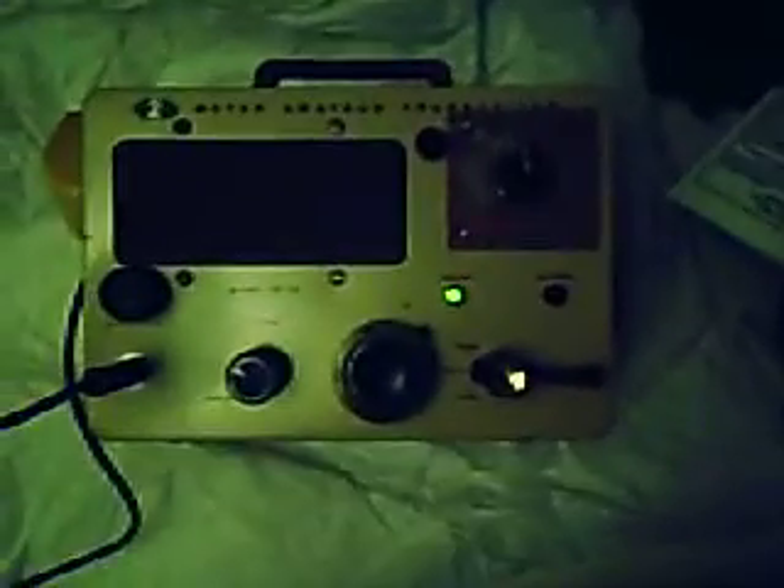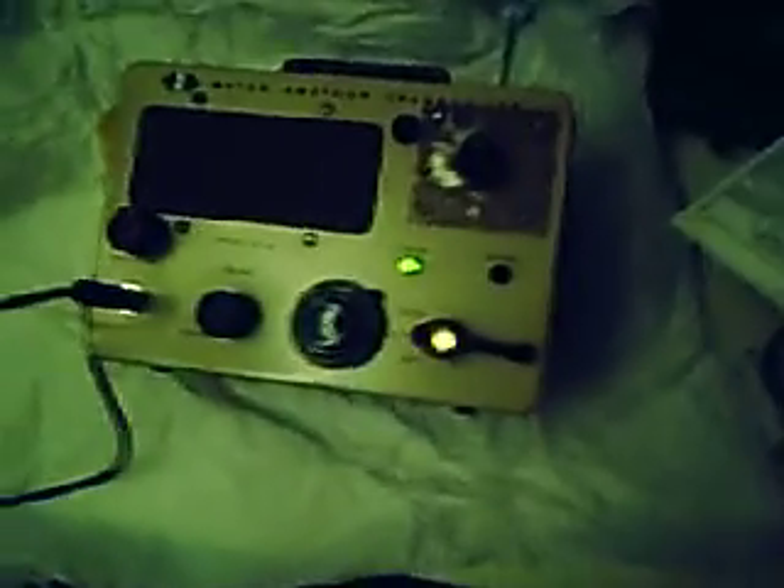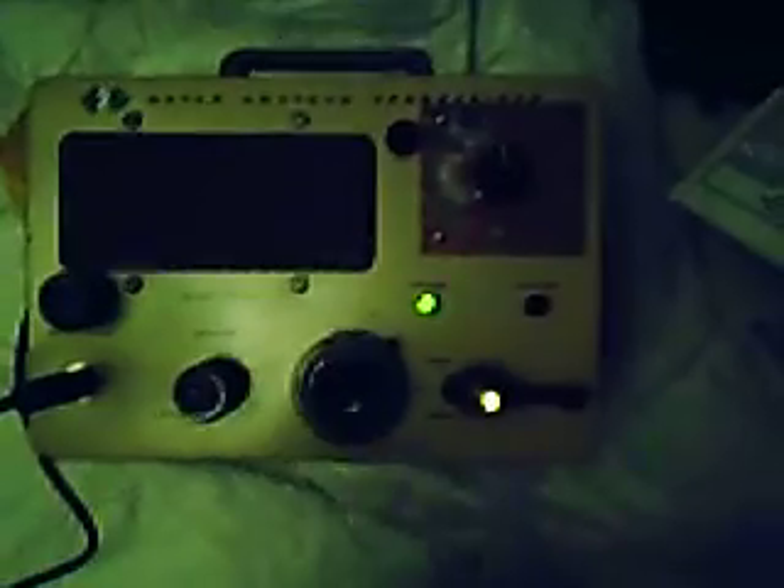What I did is I took out the original tube radio from 1959, made a circuit board for a transmitter and receiver, and wired it into it. You can see that power light come on here when I turn the radio on and off.